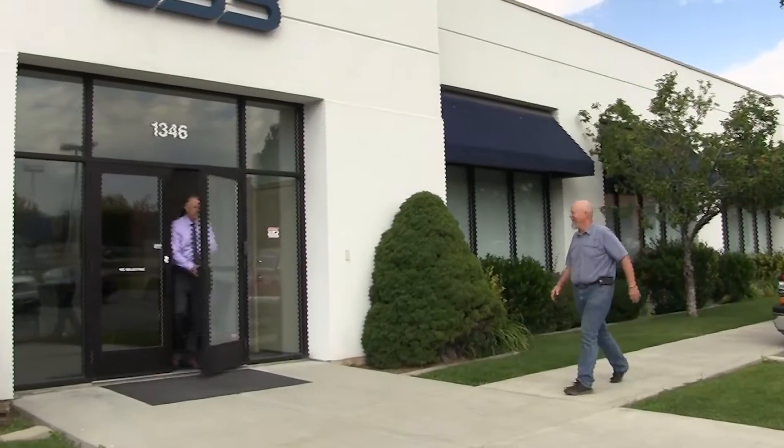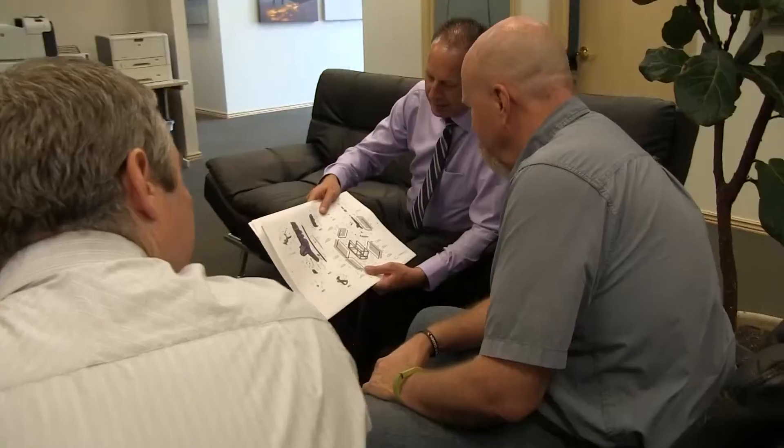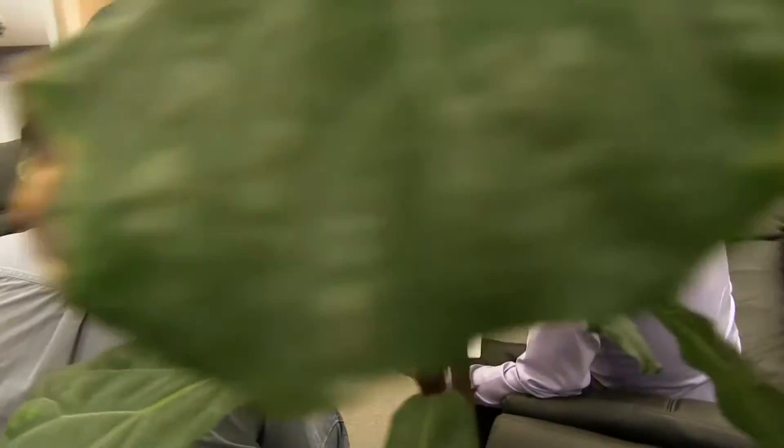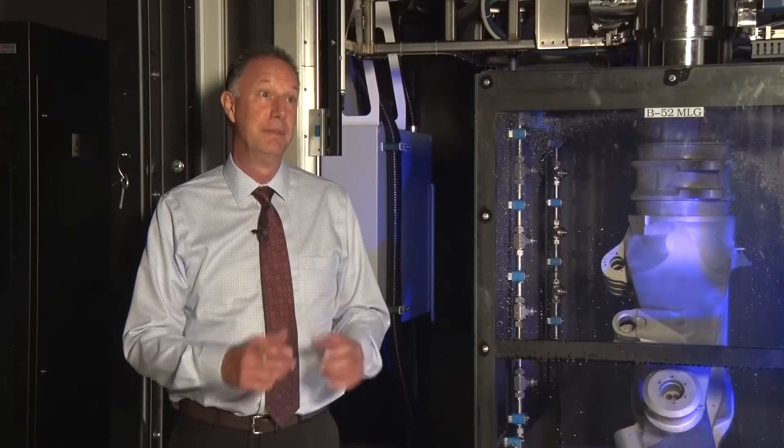The Air Force SBIR program has been a critical component to making this project go. Without its funding, we wouldn't be able to pull all our partners together and develop this magnetron sputtering system. They are essential in order to help a small business get seed money and bring people together. Without them, we wouldn't be able to do it.